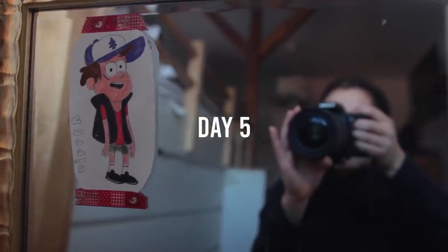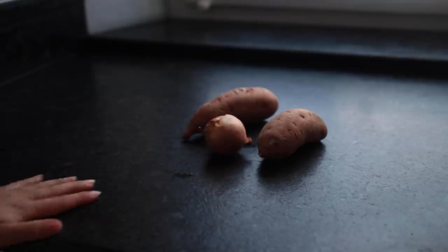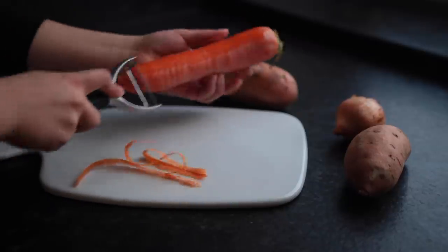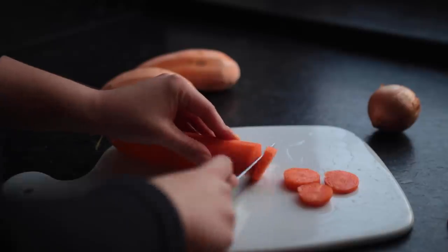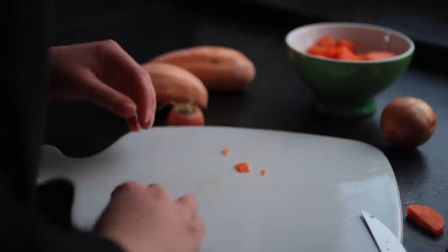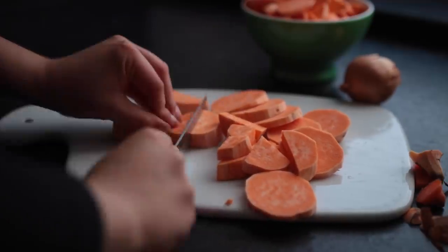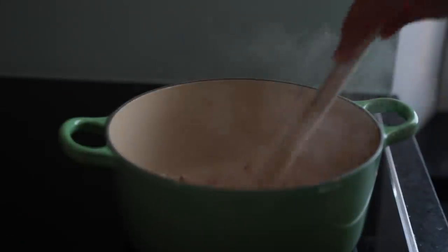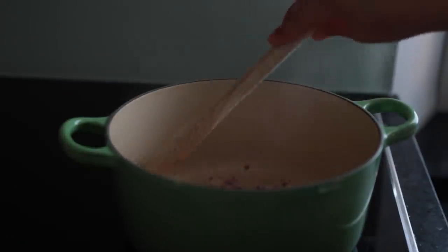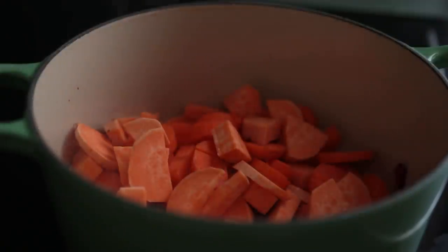I made a one-pot sweet potato veggie stew. First I peeled and chopped up an onion, two sweet potatoes, and a carrot. In a big saucepan with some oil brought to medium heat, I added the onion first to sauté for about six minutes until translucent. Then I added all the other ingredients: tomato puree, the carrots and potatoes, and cashews — cooked cashews taste so good.